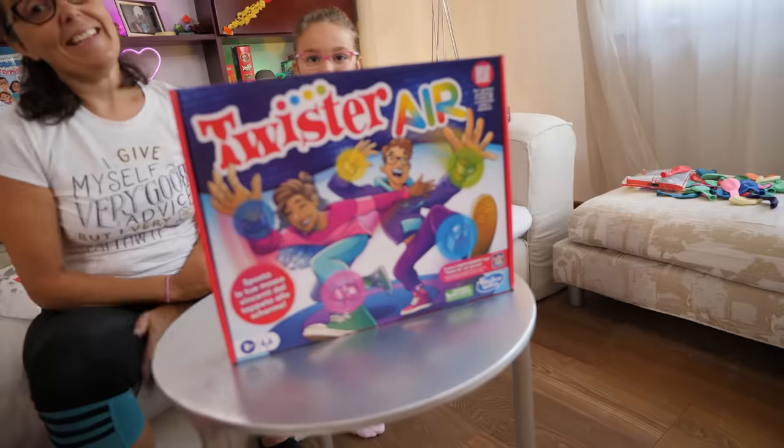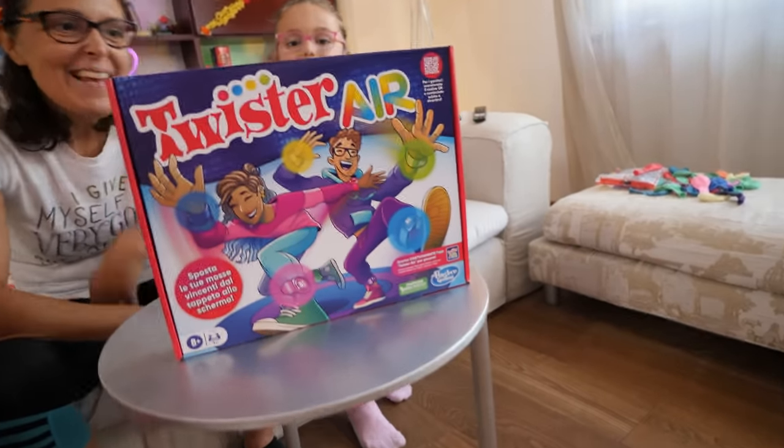Hi guys! Today on GBA Returns: Twister! But not that one, girls! This is the new Twister Air, to be played in a super smart way with an app and also on a screen if you want, even on the TV.